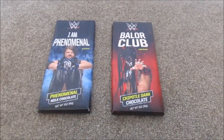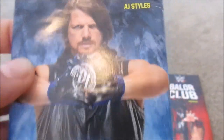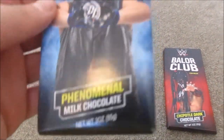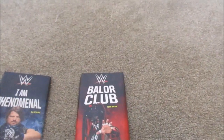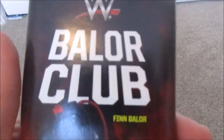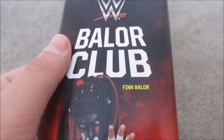Right over here I got Finn Balor and AJ Styles chocolate. I'm not going to open it. It says 'I Am Phenomenal AJ Styles' with a picture on it, and at the top it has the logo. It says 'Phenomenal Milk Chocolate' — a very cool display piece. They also had Bray Wyatt and Randy Orton, but they're pretty expensive so I only got two. Then there's also the Balor Club Finn Balor chocolate, which says 'Chipotle Dark Chocolate.' Both from FYE — it surprised me a lot.